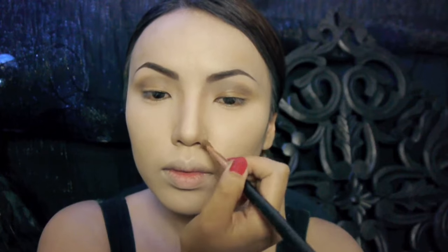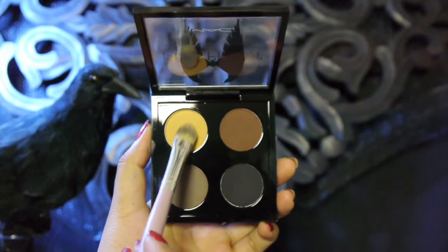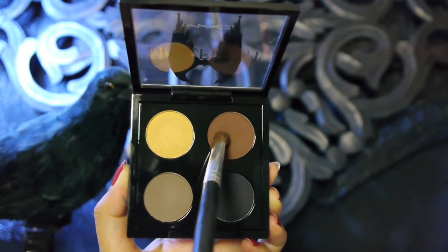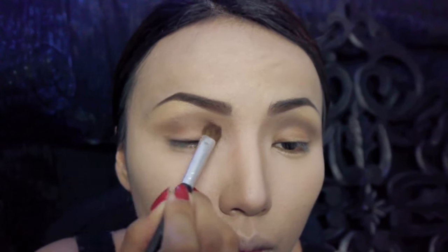I'm also gonna use that shadow to contour to make my nose look really slender. After that I'm gonna pick up this yellow eyeshadow on my flat brush and brush it on my brow bones. The next shadow I'll be using is this warm brown shadow and this one is gonna go right on my eyelids. I'm just gonna brush it back and forth until the color really shows.